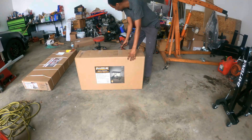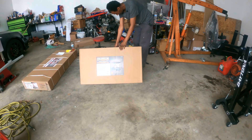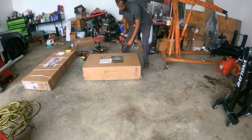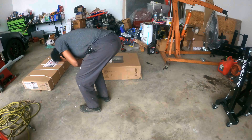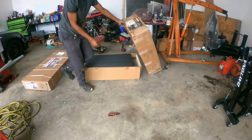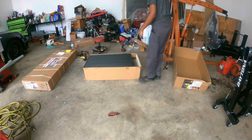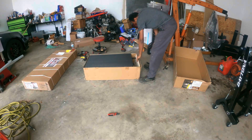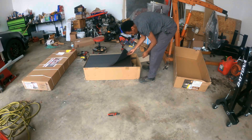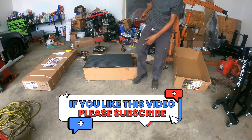Let me drop it down. Open it from here. Alright, I think we don't need to assemble much for this one. The table looks bigger than I expected.